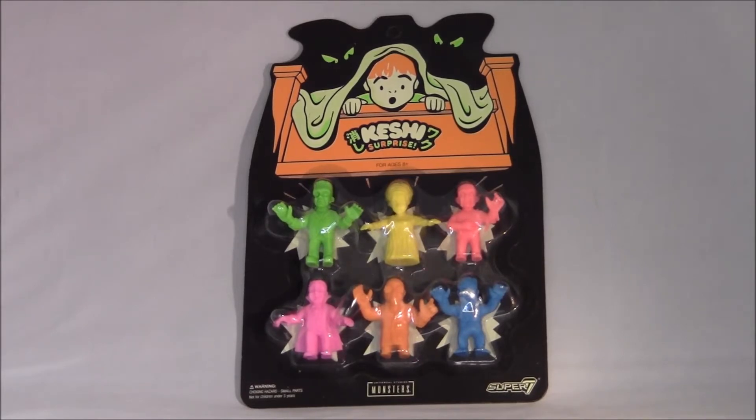So I got something a little different here. These are Kishi surprise figures of the Universal Monsters from Super 7. So Dracula, Bride of Frankenstein, the Mummy, the Mole Man.